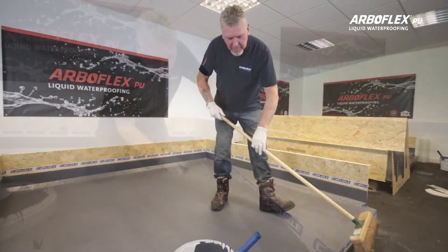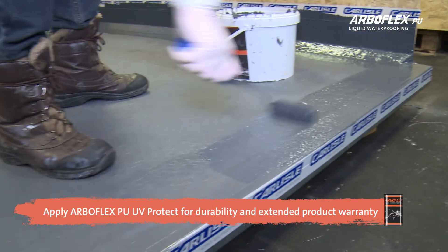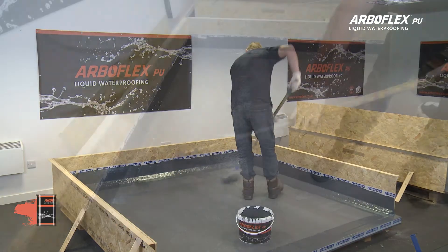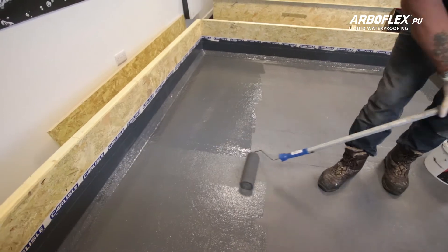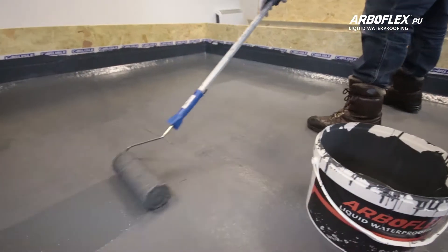Additionally, the ArboFlex PU range offers a UV protect coating for durability and extended product warranty. The ArboFlex PU UV protect has a yield of 10 square metres per litre and comes in a 5-litre tin.